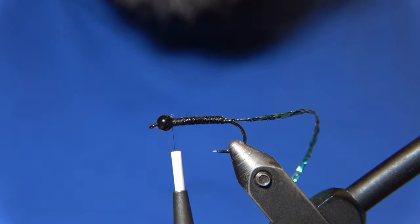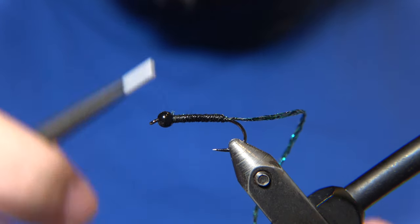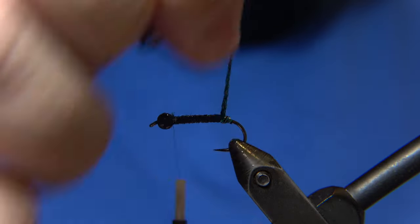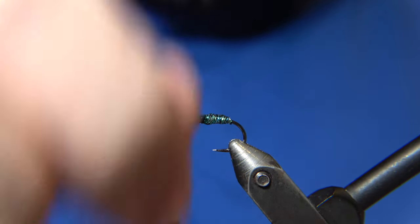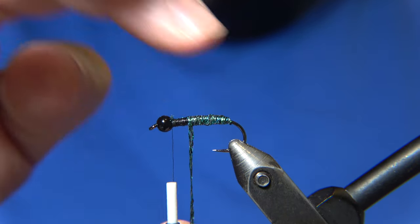The zap-a-gap goes on the underbody to reinforce the fly and increase the durability of the whole thing. Then we wrap the flat braid — the peacock-colored flat braid — it's a green peacock quill subs from Semperfly. It looks pretty good, and as I said, I have caught fish on this.